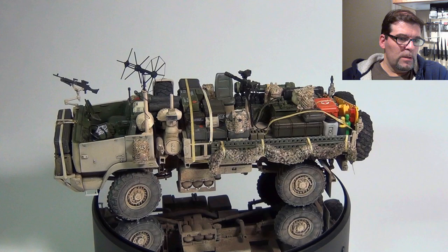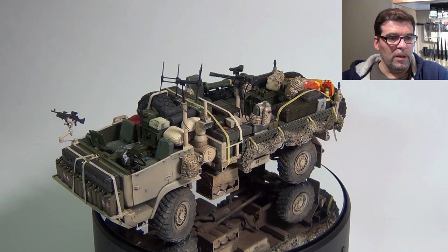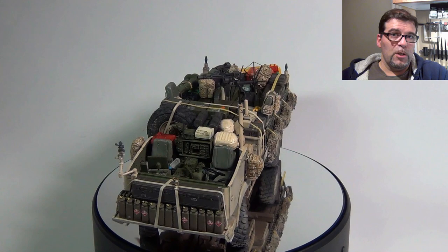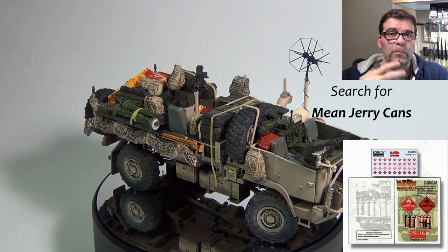Next, I want to talk about some of the decals I've used. On the screen you can see the video going around. The decals for the jerrycans are from Echelon, which I talked about in my other video. Really, really nice decals — they settle down easily, they love the Mr. Setter solution, and they really bring a sense of realism to your models.